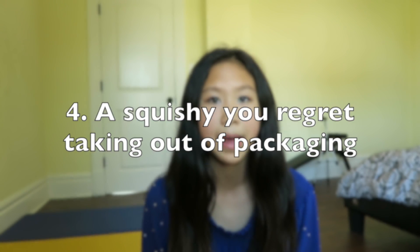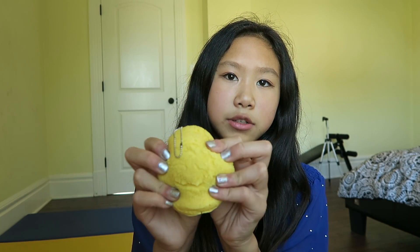Question number four is a squishy you regret taking out of packaging. A squishy I regret taking out is this cream puff squishy. The packaging was actually really cute, but it kind of ripped in half so I couldn't put it back in, and when I took it out it got super defected — so I do regret doing that.